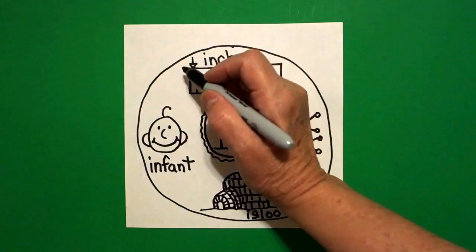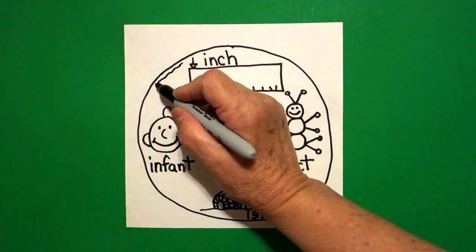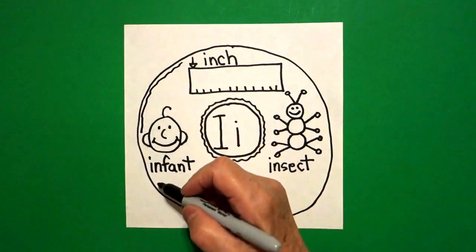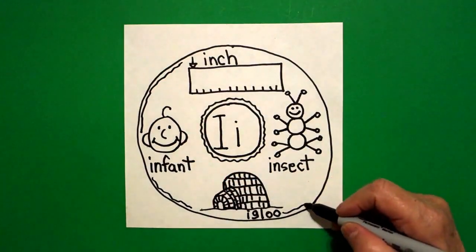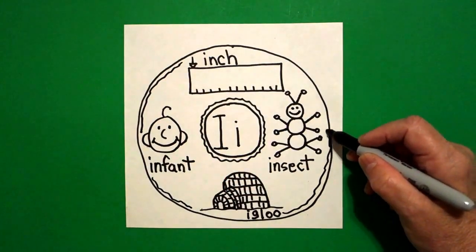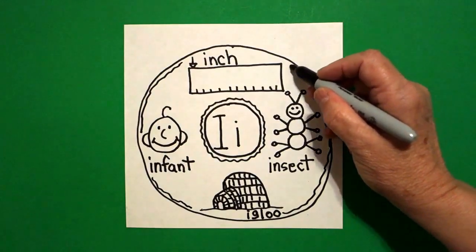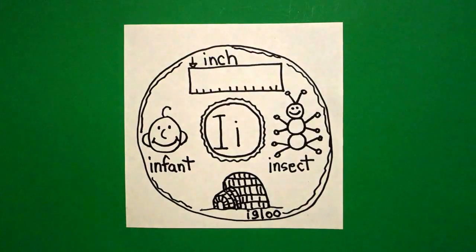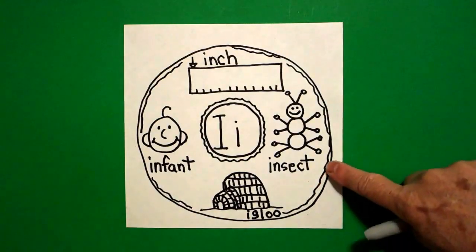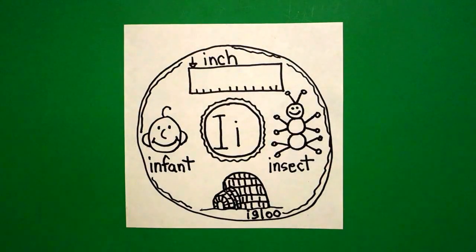Now to finish my donut. I'm going to draw a wavy, wavy line all the way around. Don't draw through your drawings. Don't draw through your words. Keep going all the way around. Because this divides your shapes into your cake. And when we color, that's the frosting.